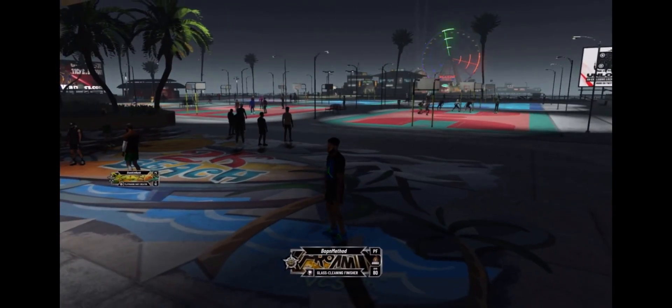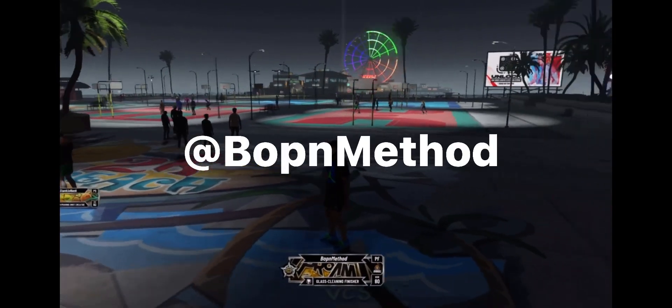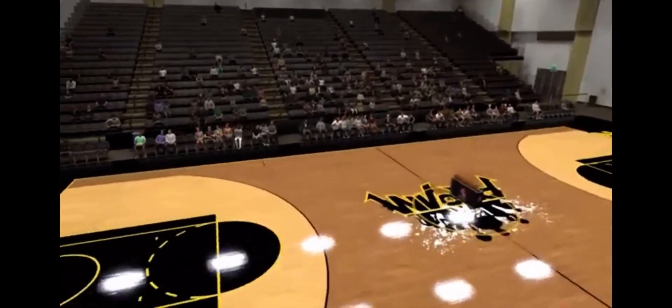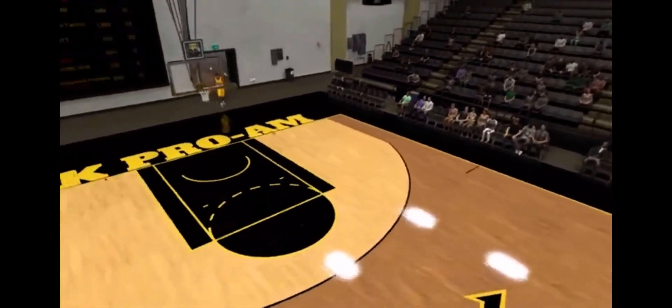Follow my TikTok — it should be on the screen right about now. So now that I am in pro-am, I'm going to be teaching you guys how to do the tomahawk dunk right now.